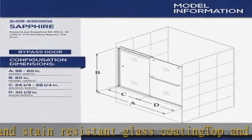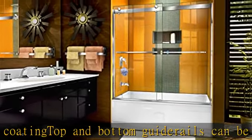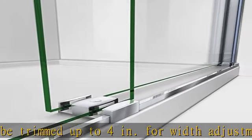Important: before making your tub door selection, make sure walls are finished with tile or other materials. For proper measurement, see more product details in the description to get this product today at the best price.